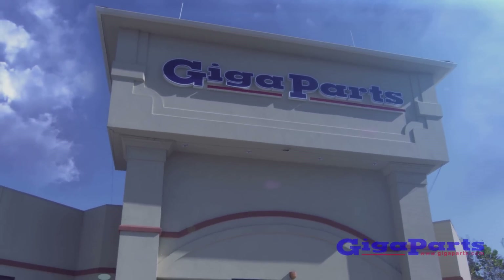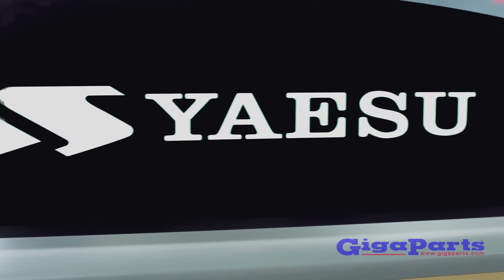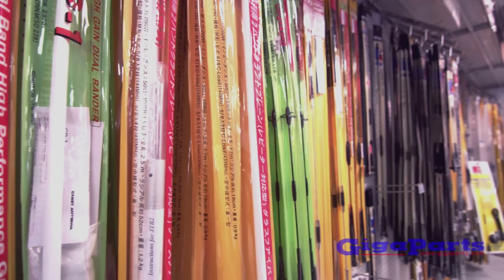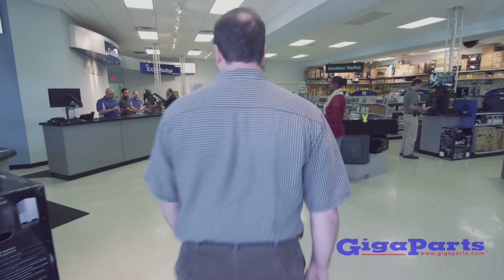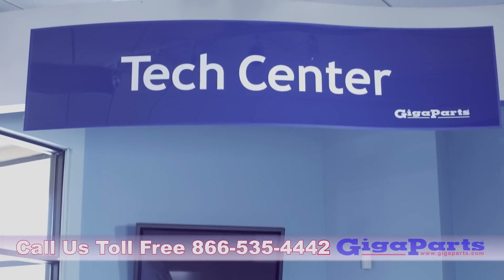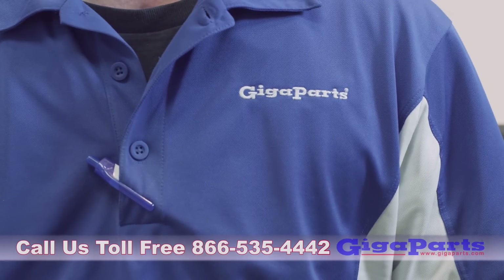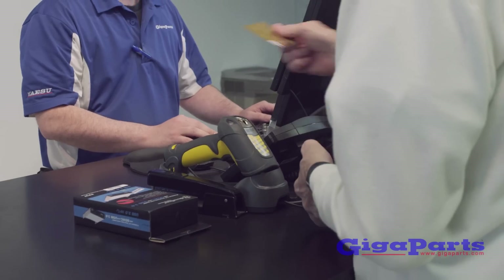Gigaparts is the largest independent amateur radio dealer in the nation. Everything you need for ham radio, including books, DVDs, antennas, rope, coax, and tuners. Gigaparts has it all and is open Monday through Saturday. Call us toll-free at 866-535-4442 and our friendly staff will be happy to help you find the right products for nearly any project and budget.